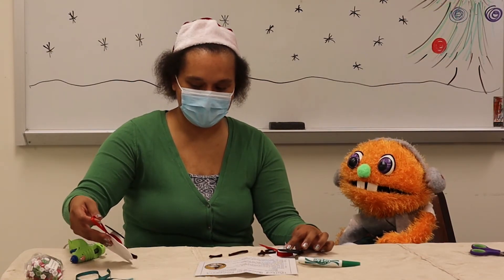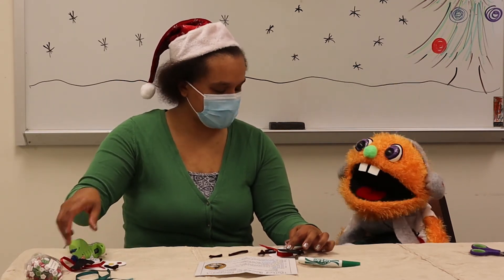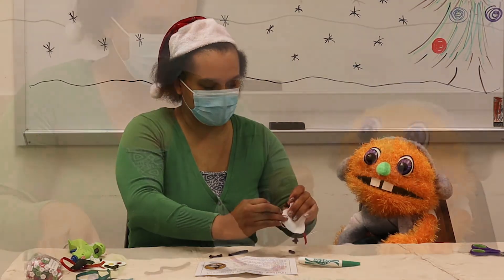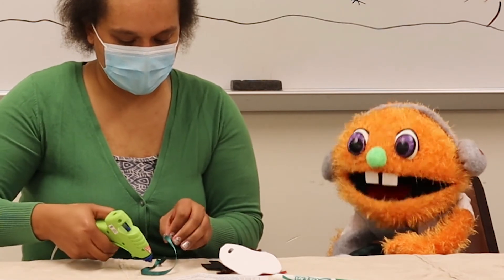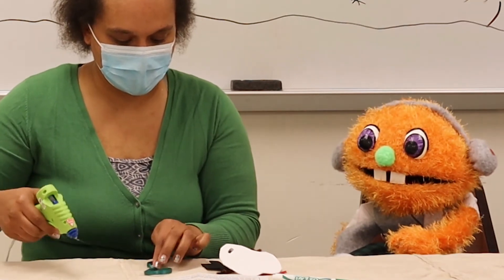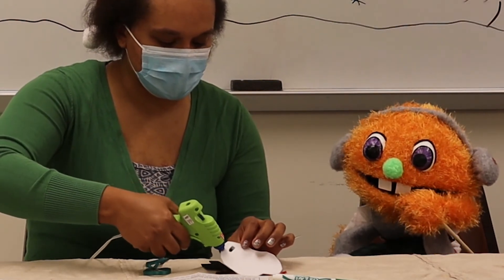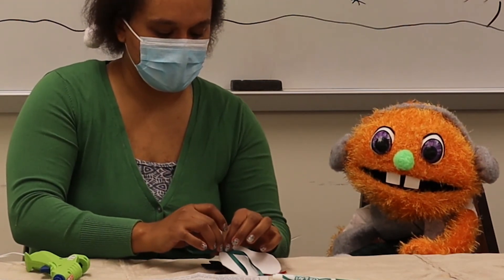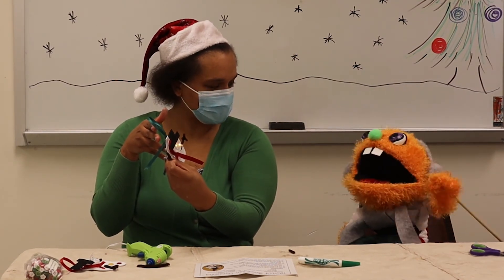Now you know what the last piece is — the little ribbon on the back that makes it so he can go on the tree. We've got to put his hanger on. So we have to turn him around. The adult is going to come along and put some hot glue on. Hold your ribbon together, and then we're going to put a little bit of hot glue on the back of your snowman and stick it on. The snowman has a bright light-up nose!